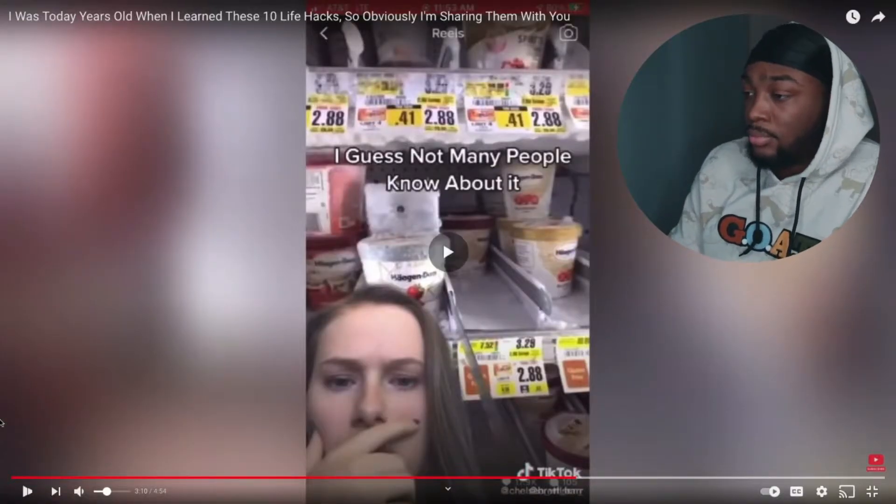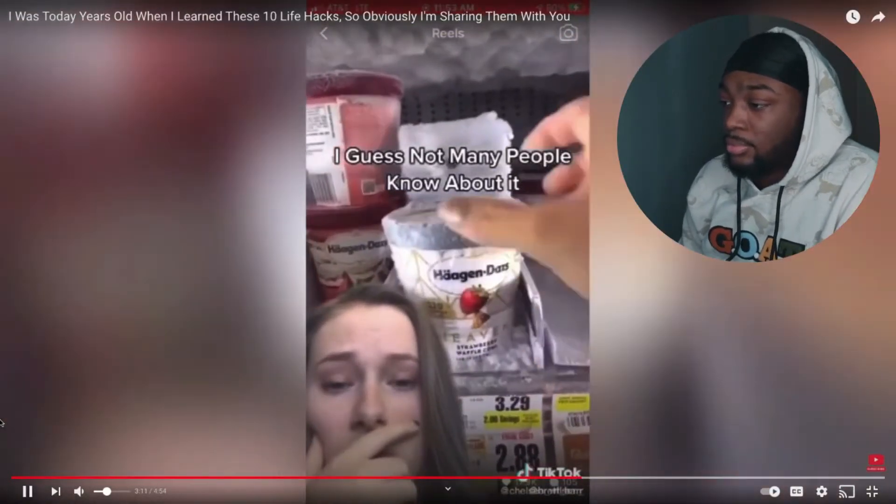Bro, where have I been? Like all the times I went in the store and had to reach back there just to grab something because it was too far, and here you are telling me I could have pulled that. What was the whole point of me going to school? I'm pretty sure I just learned more from that one video than my entire time this year at school. Exactly, bro.